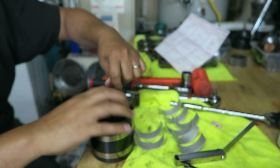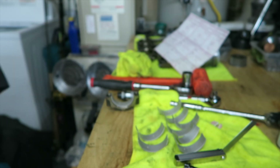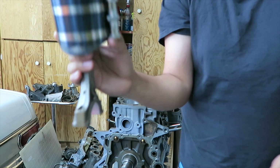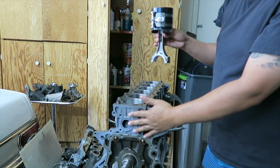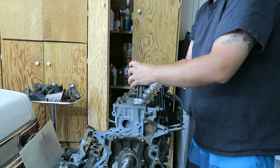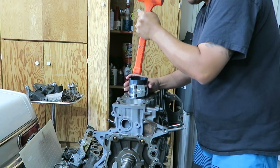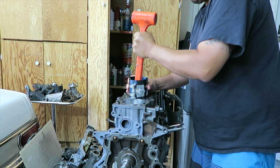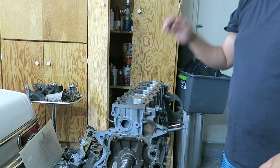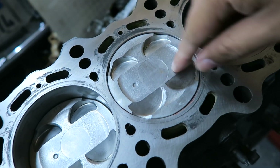I'm going to go ahead and get my piston ring compressor and open it up. I got the bearing lubed up, I got the dimple forward — right there — this is the front of the motor, so I'm going to line this up. And there you have it — the piston is facing forward, now I just push it all the way down.